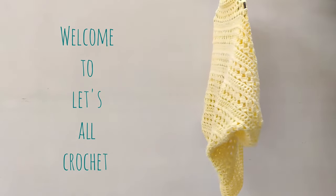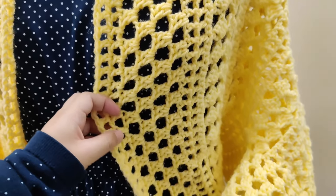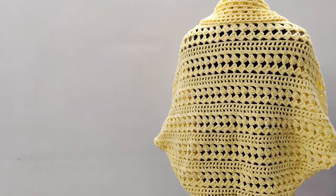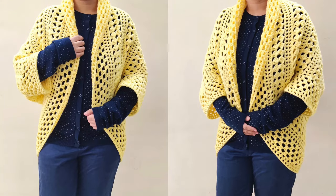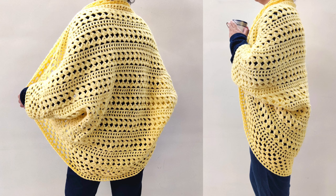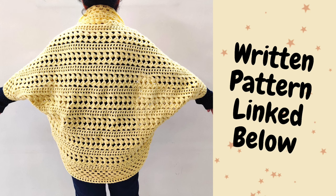Hey everybody, today we will crochet the yellow diamonds cocoon shrug. The tilted squares in this pattern look like little diamonds to me. This easy cocoon cardigan is made from a rectangle, no shaping is needed. We can make it in sizes XS to 5XL for women. The written pattern has been linked in the description box below along with the timestamps so you can skip ahead to whatever part you want. This is an easy step-by-step beginner-friendly tutorial for this lacy cocoon shrug. Hello and welcome to Let's All Crochet. Thank you for clicking on this video. Please subscribe for similar crochet tutorials.